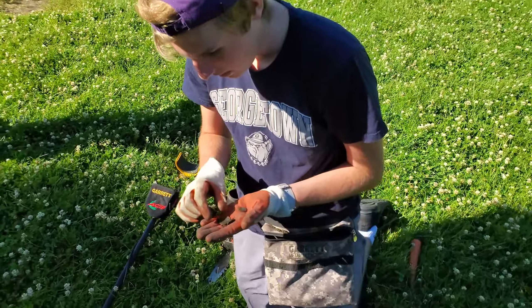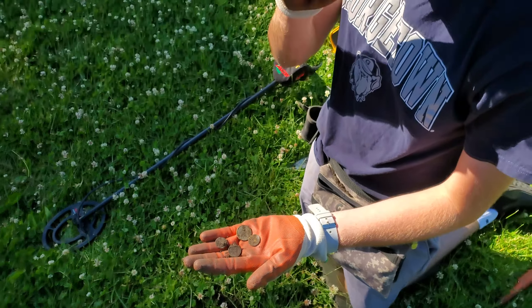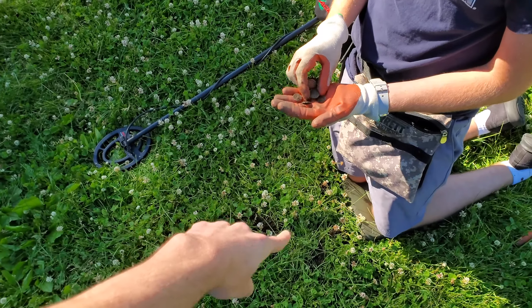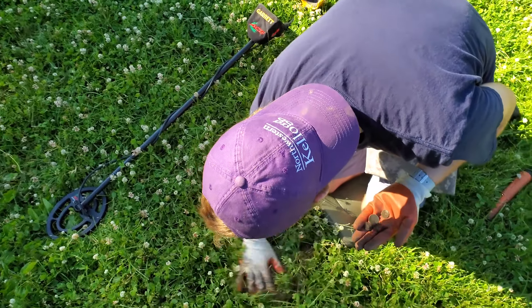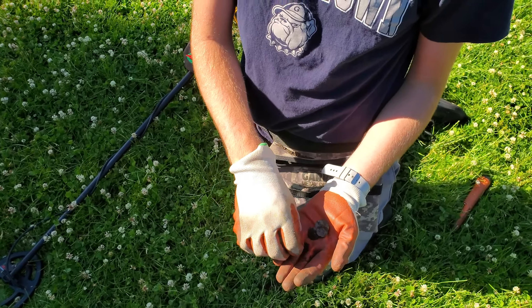We're here with the last find of the day. We've got four coins: three pennies and a quarter in this coin spill right here. Clean it up a little bit more — 28 cents. Not bad. We'll see you guys at the wrap-up.